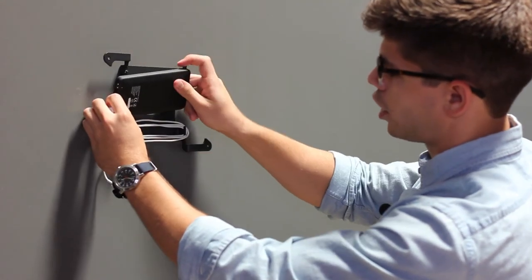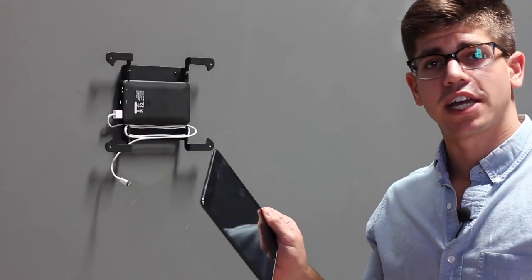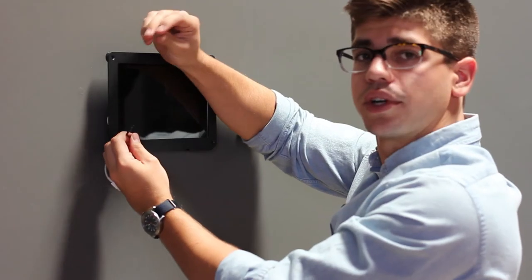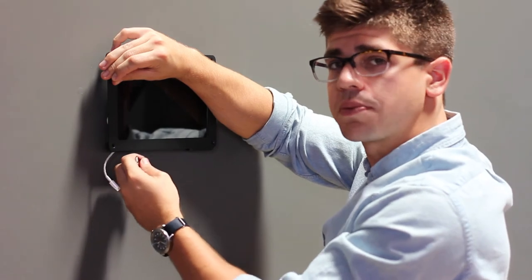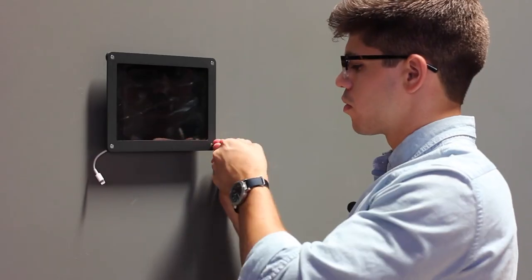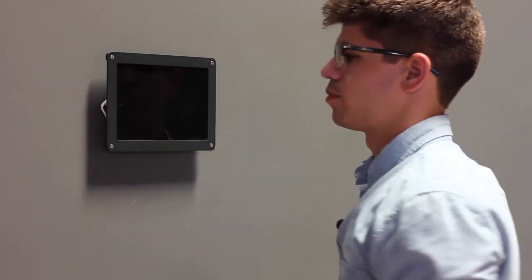With our cord wrapped, go ahead and place the power bank inside the back plate of the frame. Next, take your iPad mini in one hand and the face plate of our frame in the other and mount the tablet in the frame. Then take the security screw and our assembly tool and secure the front face plate to the back plate. Once your tablet's secure, go ahead and plug the power cord in. For the final touch, take your screw caps and cover up any exposed hardware on the back.